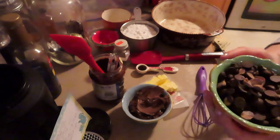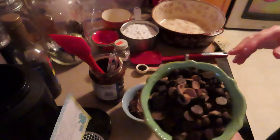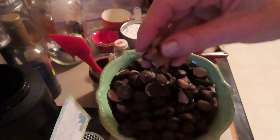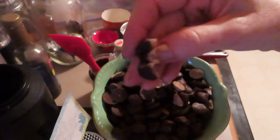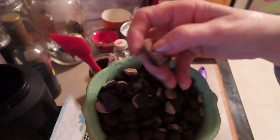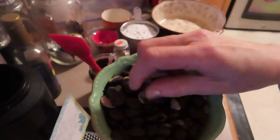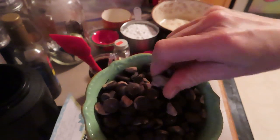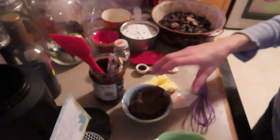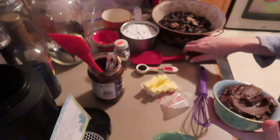You'll also need some chocolate chips. Mine look a little funny — a couple have what looks like something wrong with them, but that's just a bloom on the chocolate. It just means they got a little cold at some point. It doesn't mean they're old or won't work. Nobody will be able to tell once it's all melted.